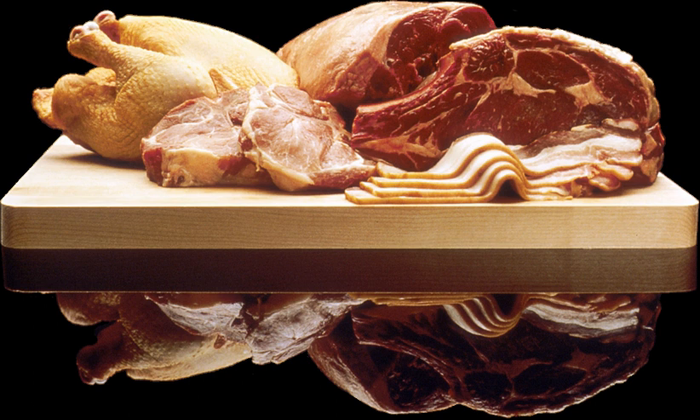It is made with beef, usually sirloin or tenderloin, marinated in a paste made of crushed walnuts, pomegranate juice, chopped parsley, olive oil, and crushed garlic. It is then cooked on skewers over charcoal.